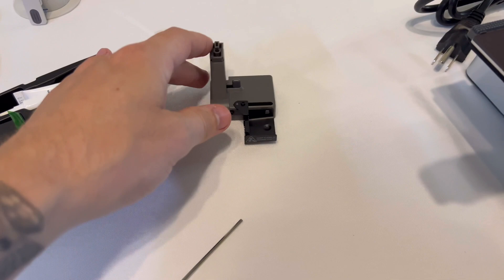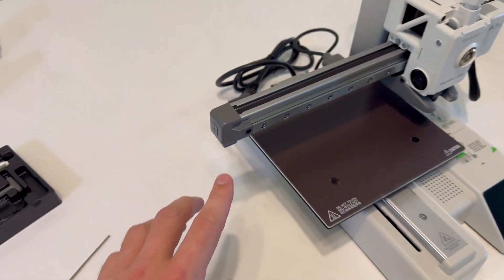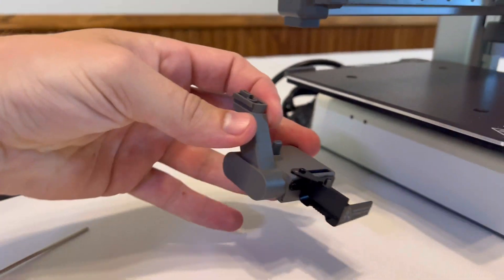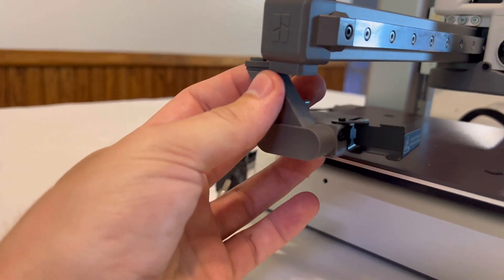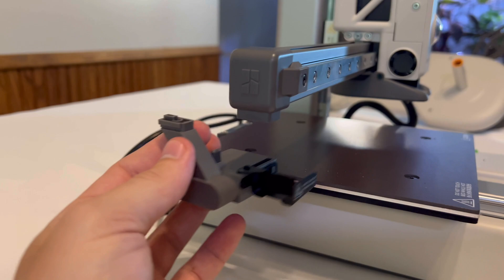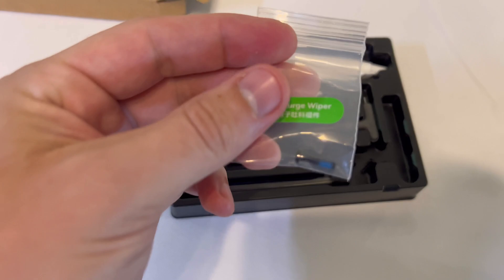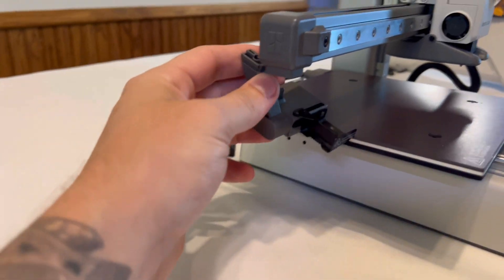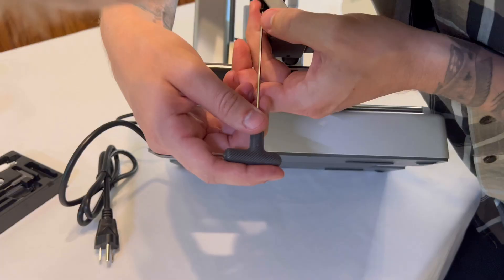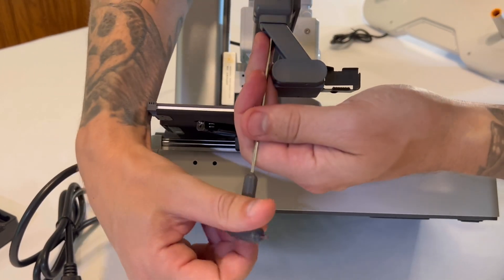Moving on to the next step — grab your purge wiper. It goes on the corner of this mounting arm right here. There's a slot in which it seats and it slides right in there, but there's also a screw we need to put in to tighten it. Go to your box of accessories and look for the bag that says purge wiper — there's a little screw in there. Put the purge wiper in the assembly, then lift up the side of the printer, use the Allen key to put the screw in, and twist it until it tightens up nice and snug.